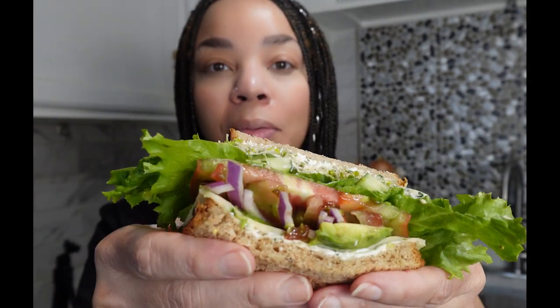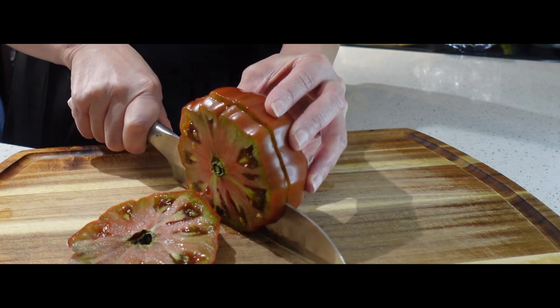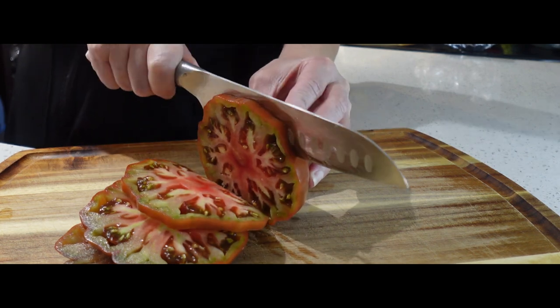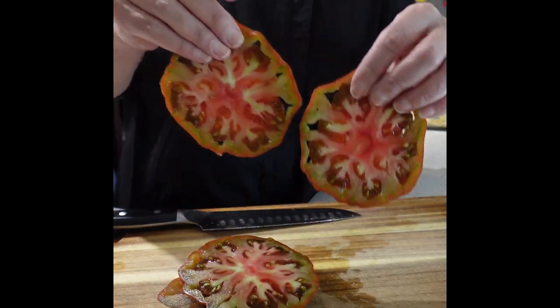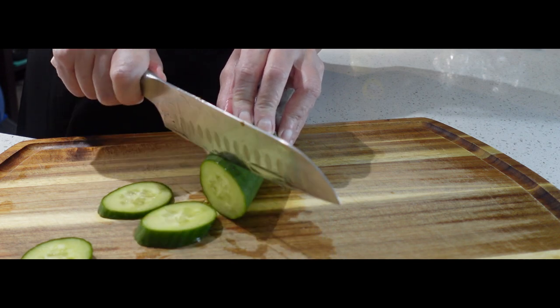This veggie sandwich is filled with layers upon layers of delicious healthy vegetables — it's absolutely addicting. Let's make it. Start by slicing your heirloom tomatoes in nice thick slices. These tomatoes are very meaty and juicy, and a half-inch slice is ideal for this sandwich. Look how juicy and beautiful these are.